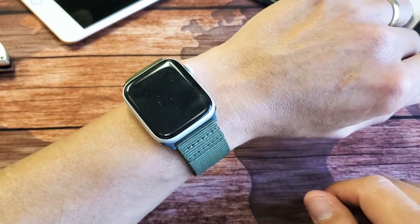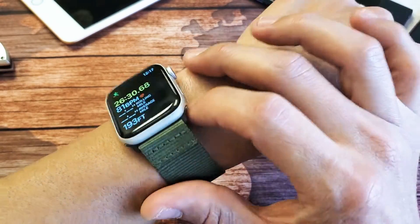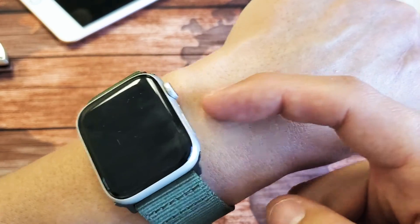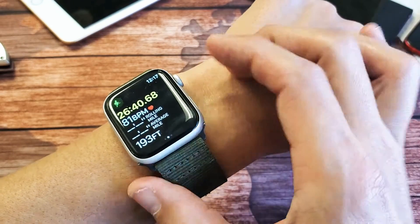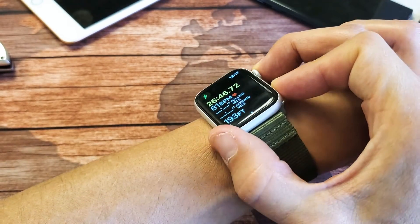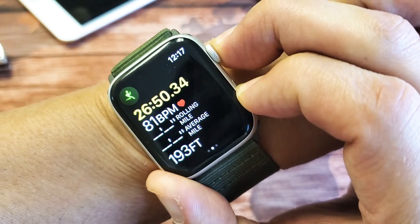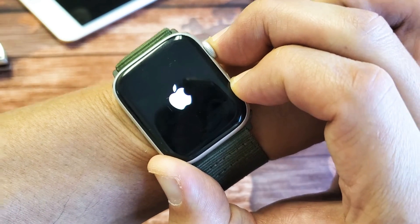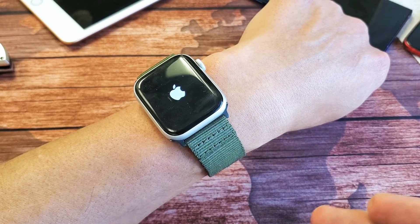If you do this and still have an issue, go ahead and force restart your Apple Watch. You press and hold two buttons: the crown button and the side button. Press and hold both — don't let go, don't worry about what's happening on screen — and just wait until the Apple logo appears, then let go. It will boot back up normally, then check your heart rate.